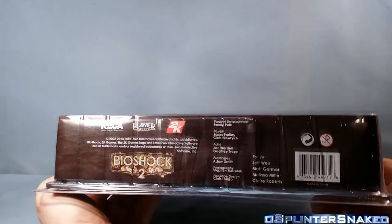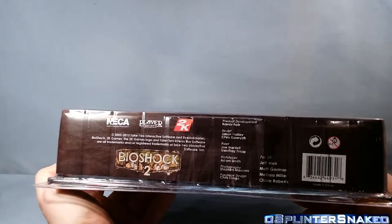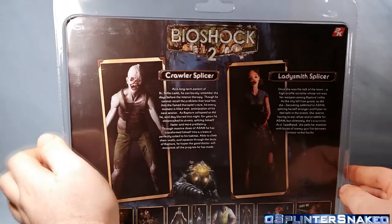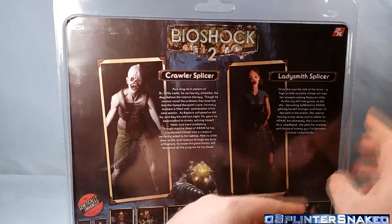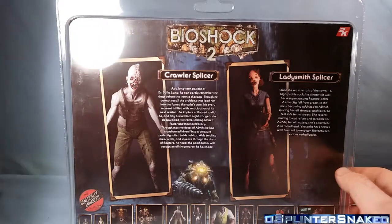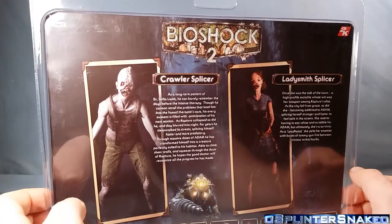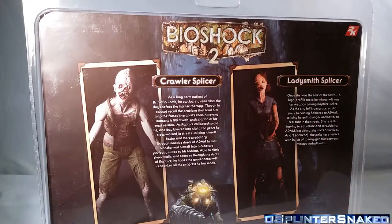There you go — you can see Bioshock 2, NECA, Player Select, 2K, and some other warning labels. Moving around to the back, we do get a bio of each of the figures. We have Bioshock 2 at the top, then the Crawler Splicer and the Lady Smith Splicer. I'll leave that there for a second so you guys can pause and maybe read if you'd be interested. I'm not going to read them out.